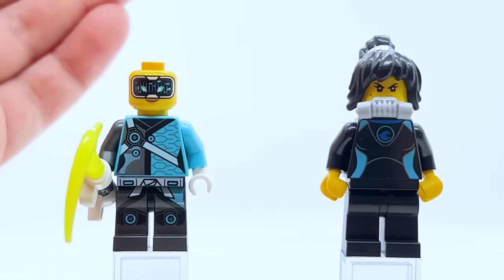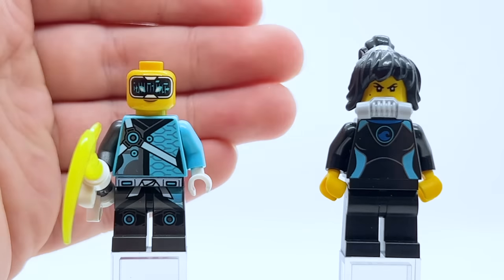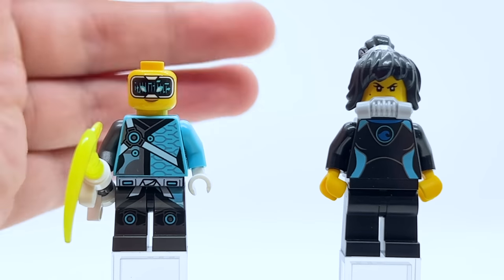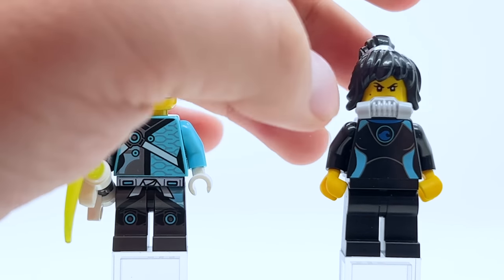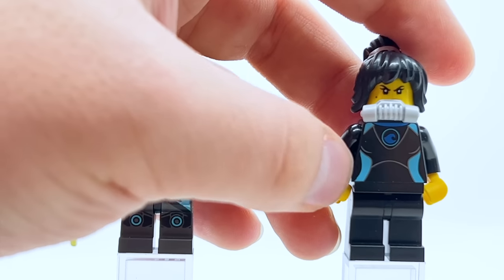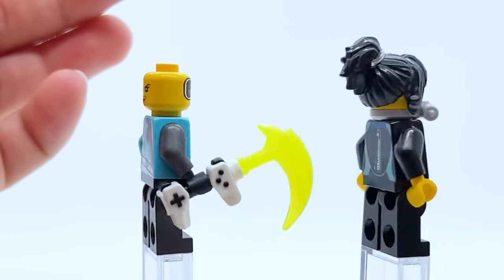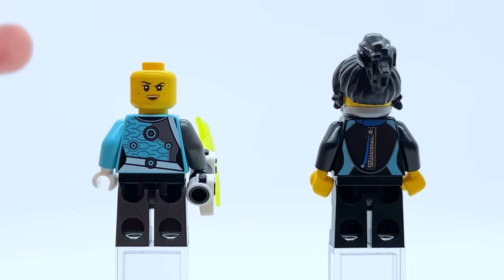Avatar Nya is fine — she's one of the Avatar figures that just reuses LEGO City parts. It's cool to complete the suit line, even if it isn't the most interesting. She's got a little scuba mask, like a LEGO City diving outfit, and just plain black legs. I guess it's sort of a teaser for Seabound. It's a very uninteresting figure but I am happy they included it in a set.